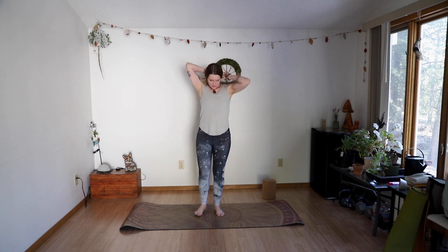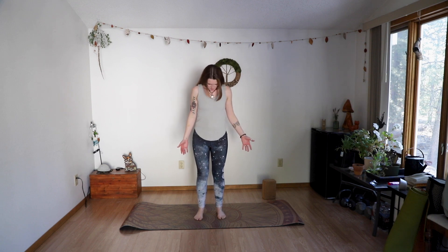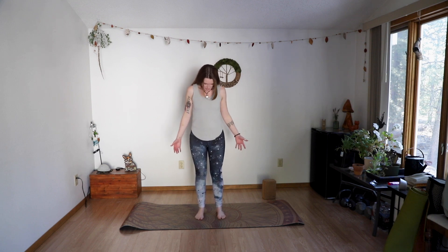Welcome to today's practice: Open to Possibilities — the side body. As I said in the intro, today we're going to focus on your left side and your right side. We'll do some other stuff too. I want you to start in mountain pose, so take a moment and maybe walk your feet out a little bit so that you're even between the four corners.